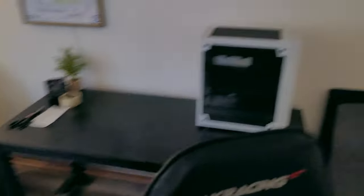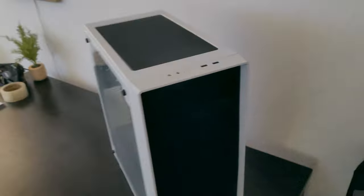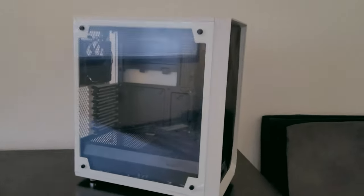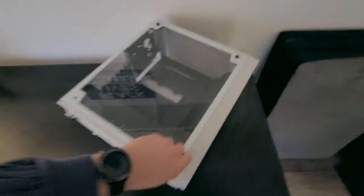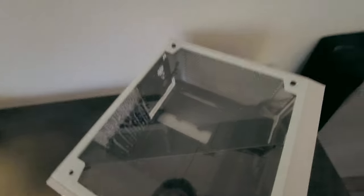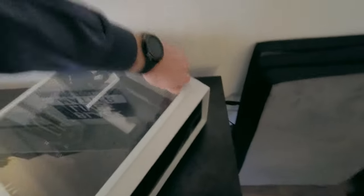To start with, we're going to be working in the Fractal Design Meshify C. We picked this up from Micro Center and what's cool about it is that it was open box, so it was pretty cheap — like 20 bucks off. Everything looks good on it, there weren't any noticeable flaws. The only thing I don't like about this case sometimes is that in order to get the front panel off you have to lay it on its back, otherwise the window just completely falls off.